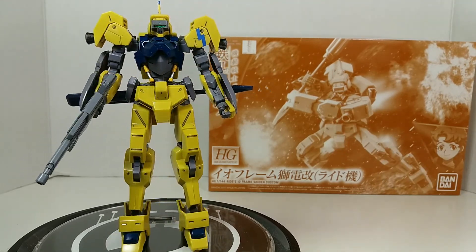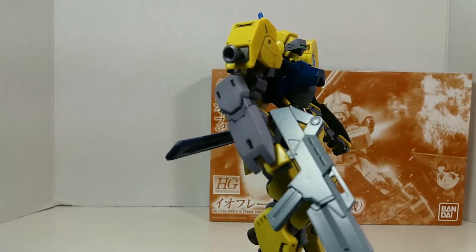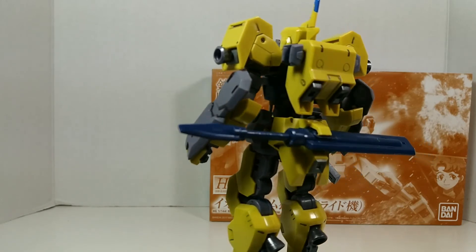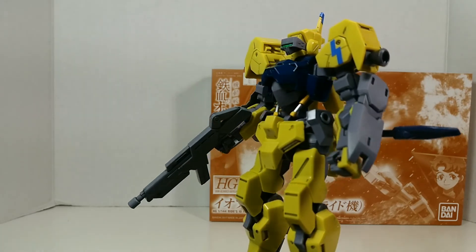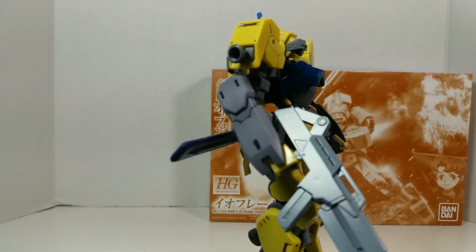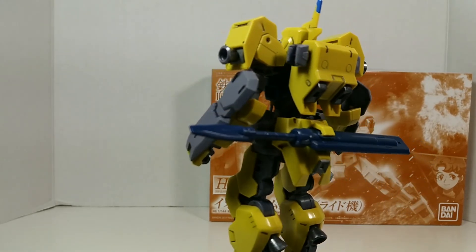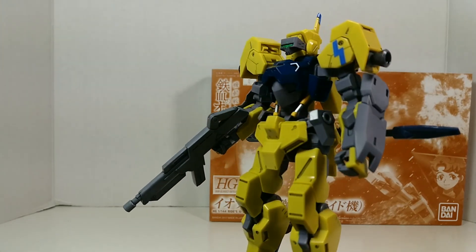I'm a big fan of the EO Frame Sheetan design. As I've mentioned in previous videos, I plan to army build these guys, so I'll be building and painting them. Recently rewatching IBO, I noticed Tewaz has a purple version, so I'll probably paint one purple and put a Tewaz label on it. I think I'll buy three more Sheetans, but only if I can find them really cheap.